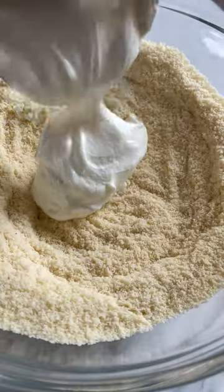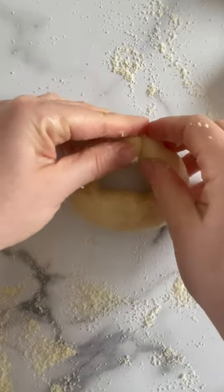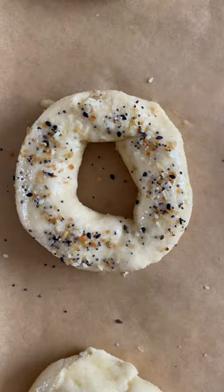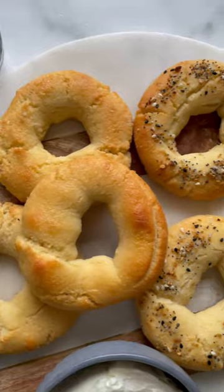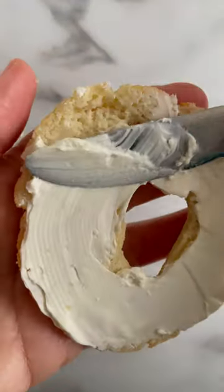These almond flour Greek yogurt bagels contain 14 grams of protein, are low carb, gluten free, and easy to make with six ingredients. My advice is to always add the topping before baking and let them cool off before slicing. As for texture, they taste like bread and are delicious.